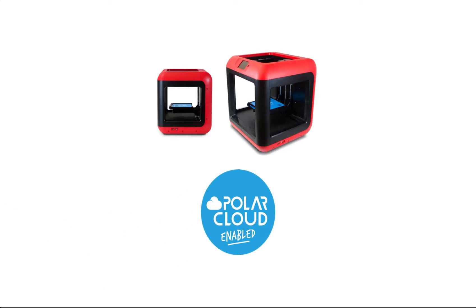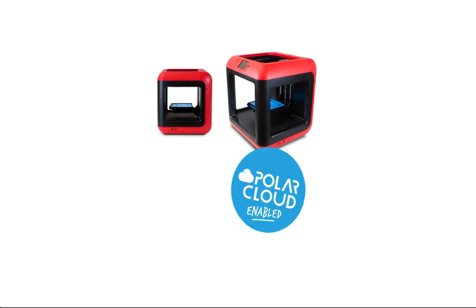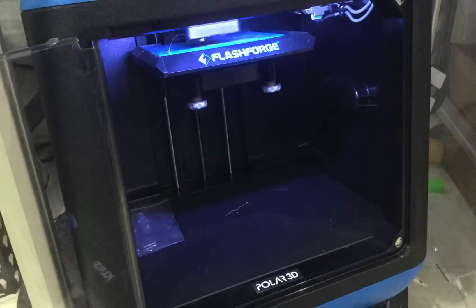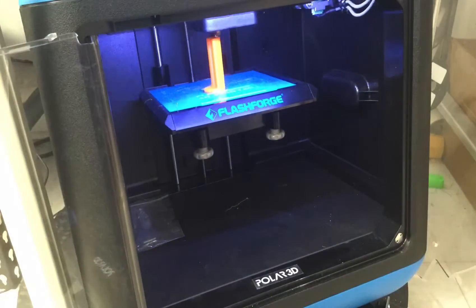Today, we'll be looking at adding your FlashForge Finder to the Polar Cloud. Cloud enabling your Finder makes it a great budget option for schools and hobbyists.